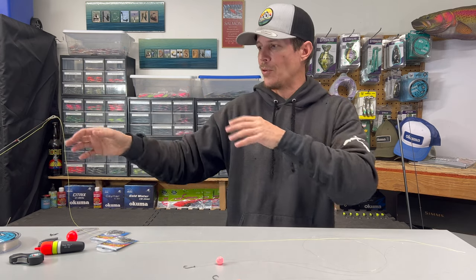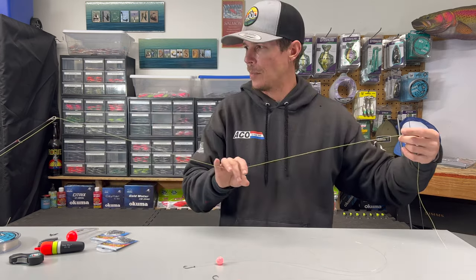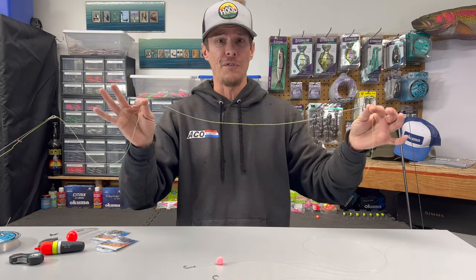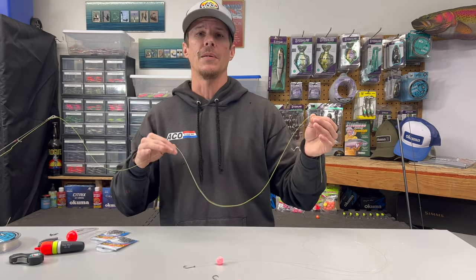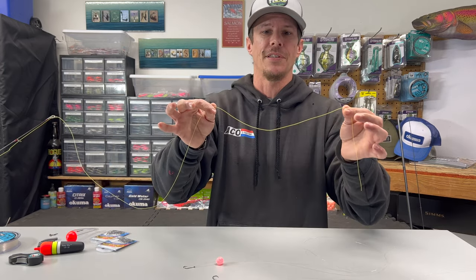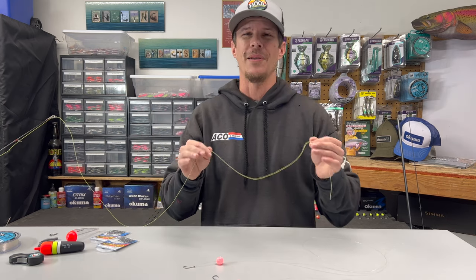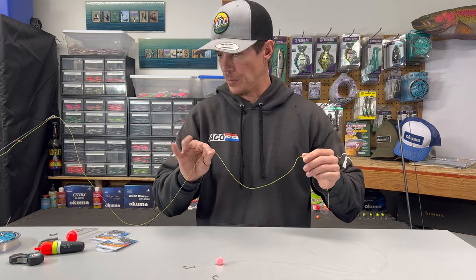I've got my rod set up over here. We'll cover the specifics on that after we get this rig set up. But when it comes to float fishing, whether I'm fishing with beads or jigs, I really prefer this high-vis yellow line so I can actually see what my line is doing in the water, and it makes it a little bit easier to get things mended.